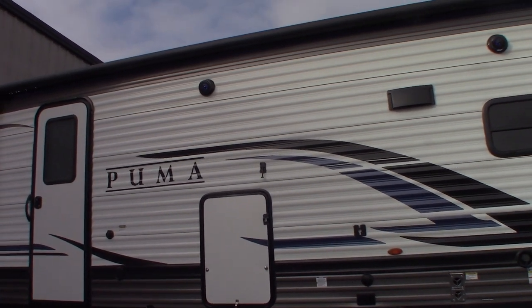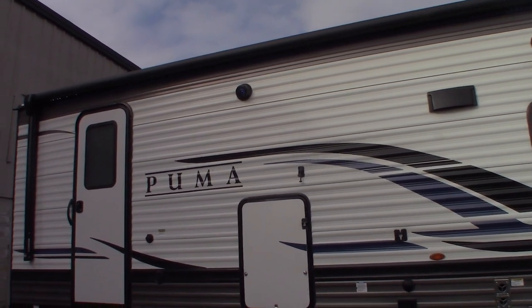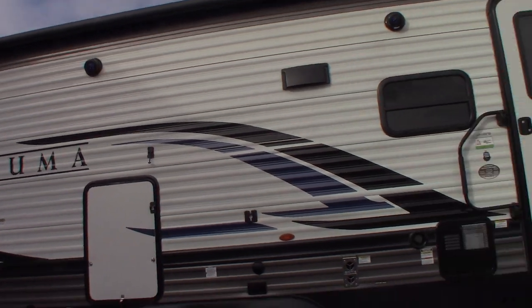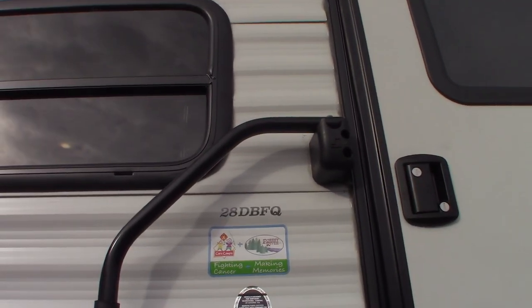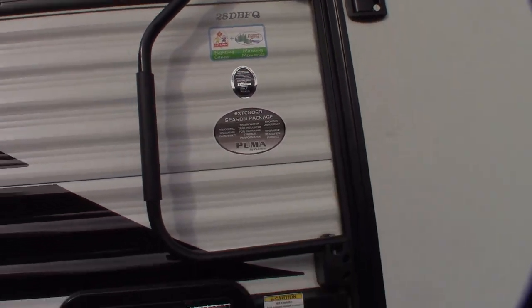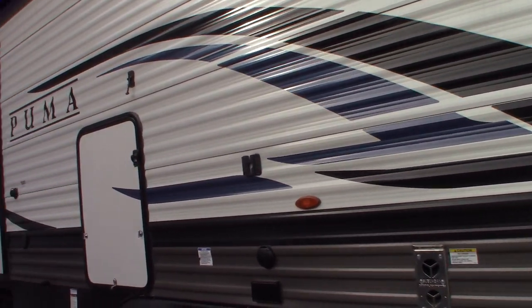This is Carl at National RV Detroit. I'm going to walk you through this 2023 Puma travel trailer, model number 28DBFQ. I'll walk you around and show you some of the features and how they work.